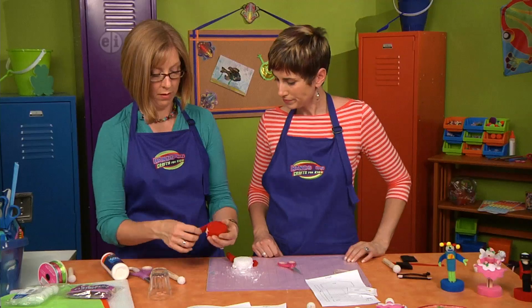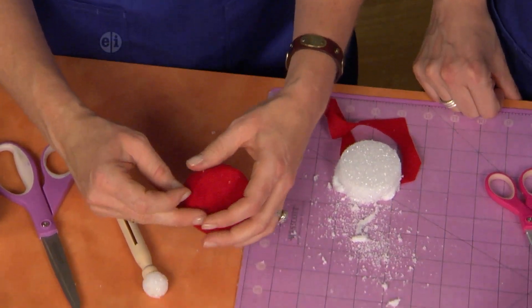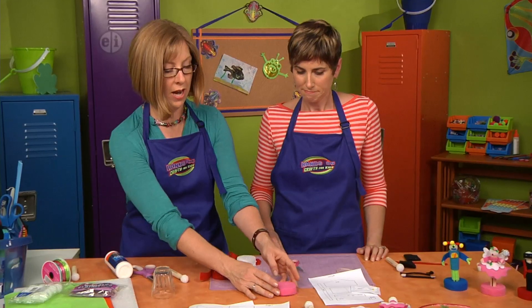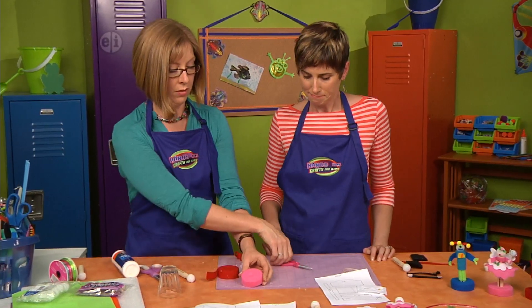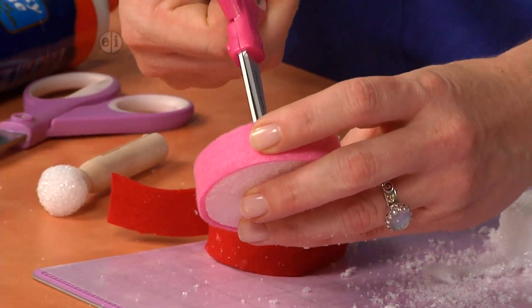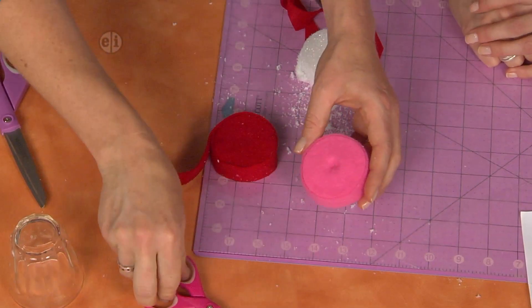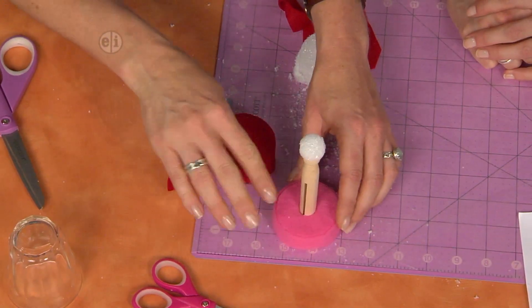Looking good - we're getting there! Take your finished piece that's already dry and use scissors to cut the felt so that you can stand your figure. You're just opening the piece back up so that you can get to the foam and stand your figure up. This will fit in here just like that - perfect.